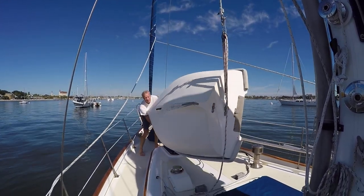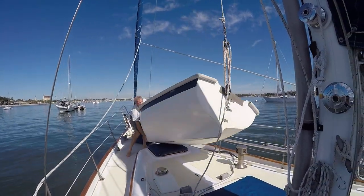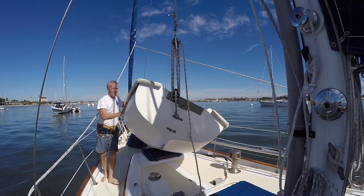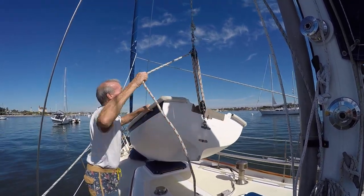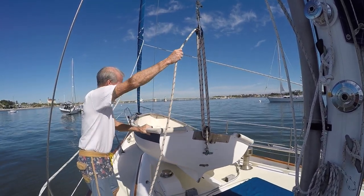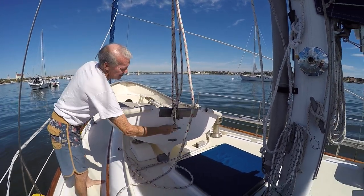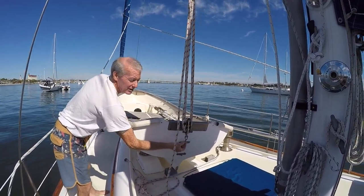There's the rotation. Pop it off — very quick and easy.